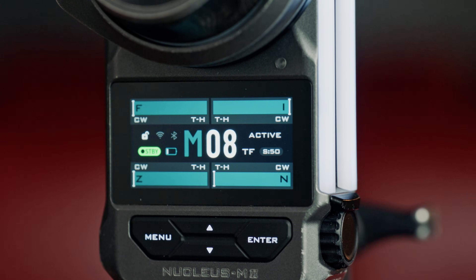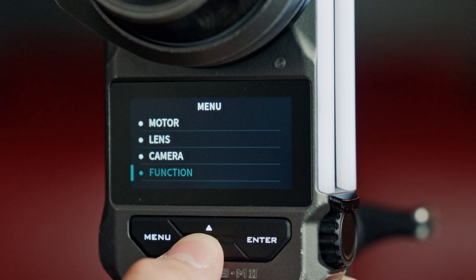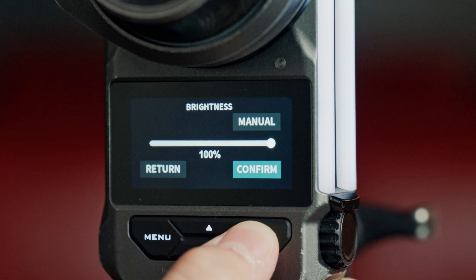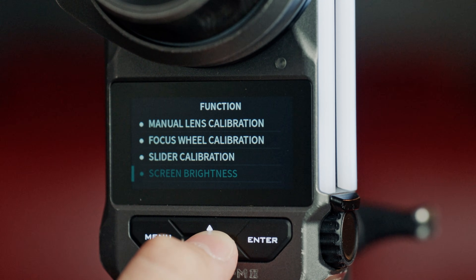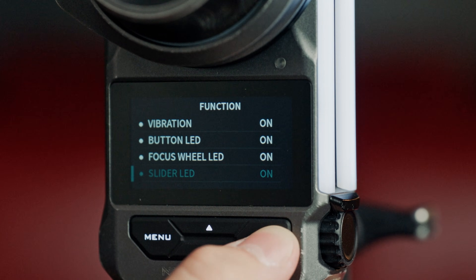We fixed an issue where automatic screen brightness would permanently enable the iris slider LED. If we enter the menu, navigate to Function, and then select Screen Brightness, we can set this to Auto and press Menu to return. We can then navigate down to Slider LED, where we can turn this on and off.